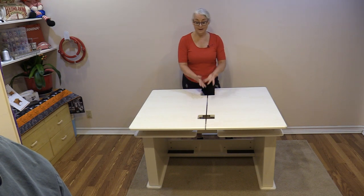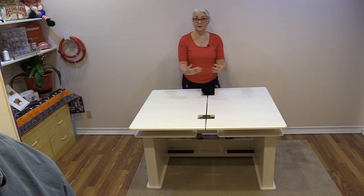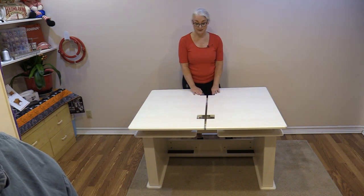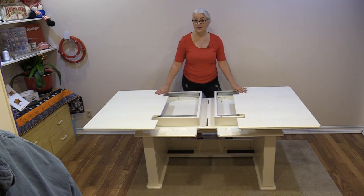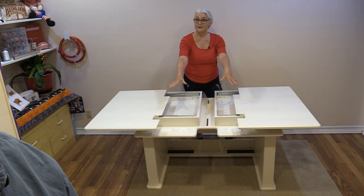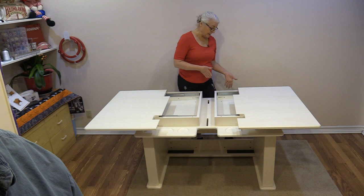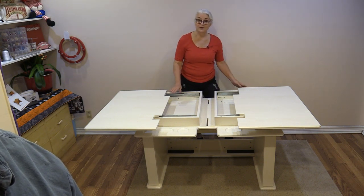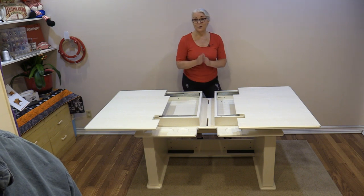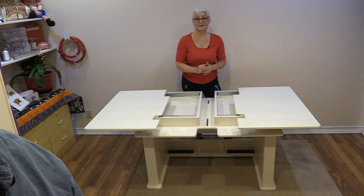Now we're going to have to crawl underneath and tighten all of those screw heads. This reminds me of when I was a child playing in a tent! That's all there is to putting this table together — we have our two legs, the back, and the tabletop; all of those screws and wooden dowels just fit together like puzzle pieces. This tabletop does open up and those two extra pieces fit as extensions, and in the back there is an area where we can store them.